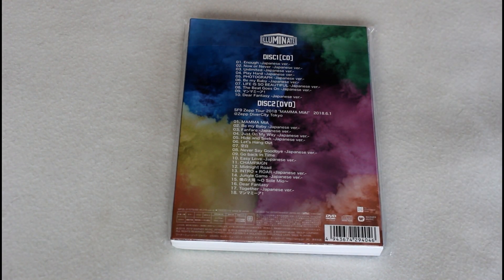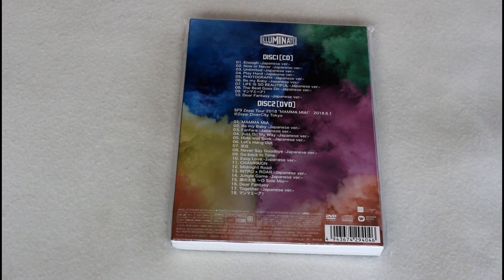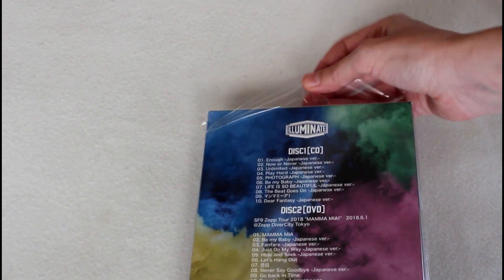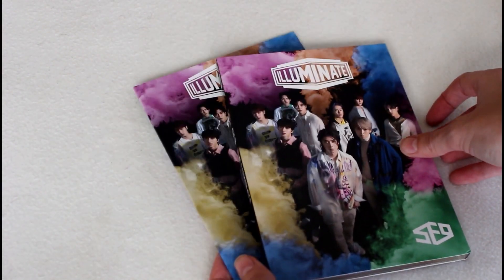Another thing to note is that because this is a Japanese release, this is going to have a region code 2, so you have to have a compatible DVD player in order to play this or do a workaround on your computer. The packaging for this is very similar to FD Island's limited version A, and it comes in this little slip case cover with a case containing all the discs and a photo book.